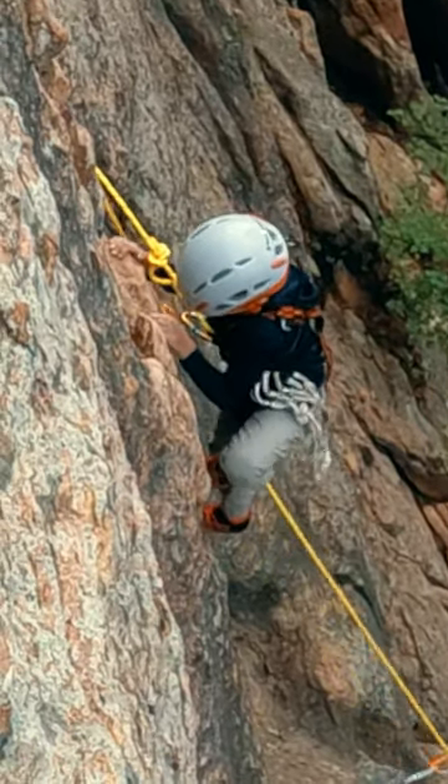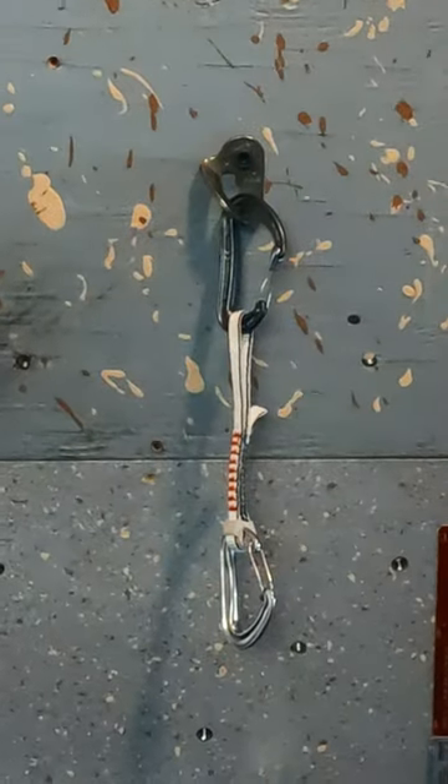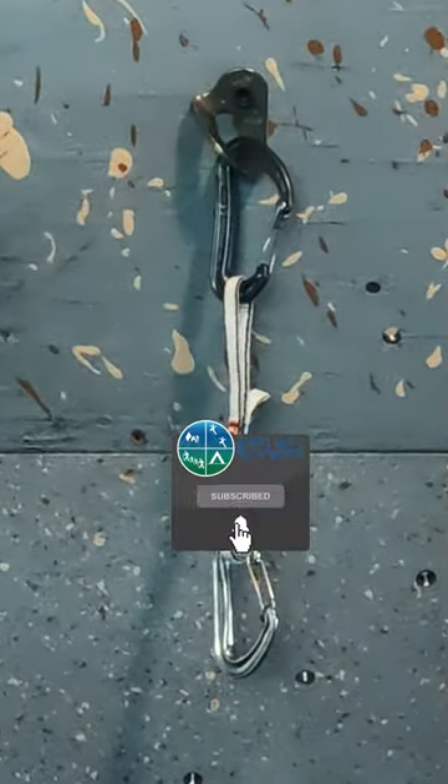If you're wondering about my specific choices, it's a CampUSA Dyon with a CampUSA Nano 22.